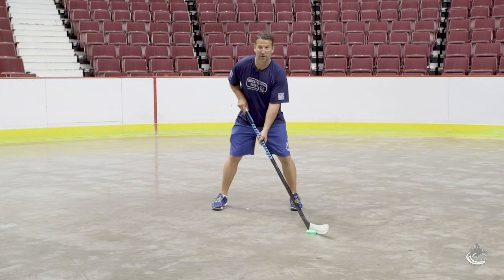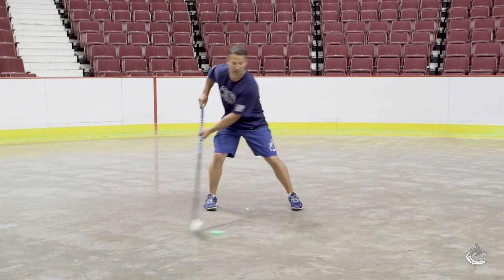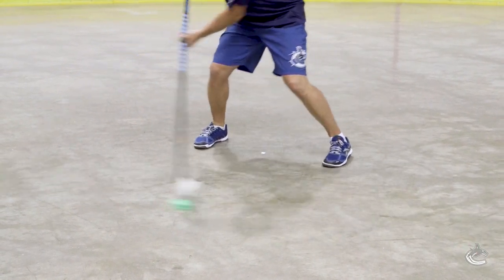Next one we're just gonna get in that wide stance again. Now we're just gonna take the puck out wide side-to-side, just rolling your wrists, transferring the body weight side-to-side, out wide to the backhand, wide to the forehand.